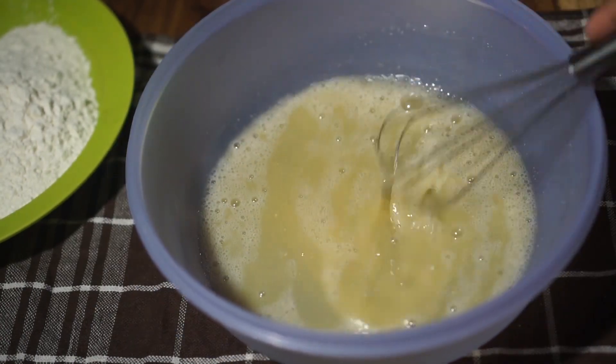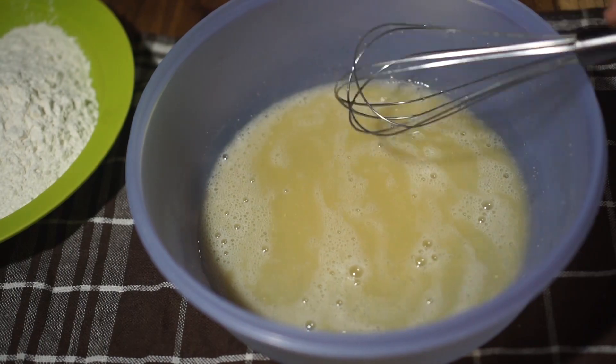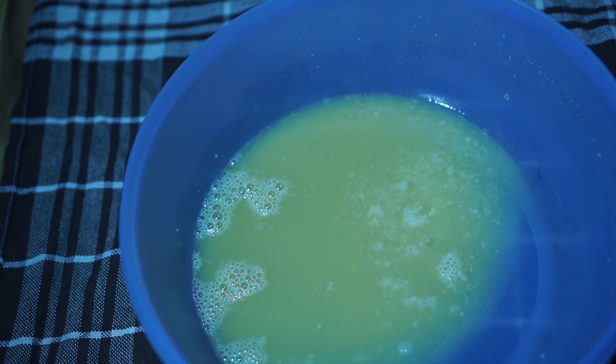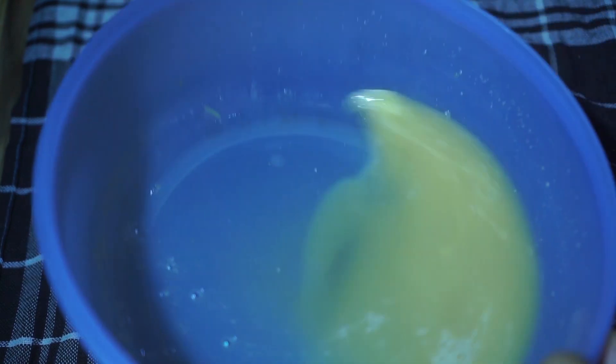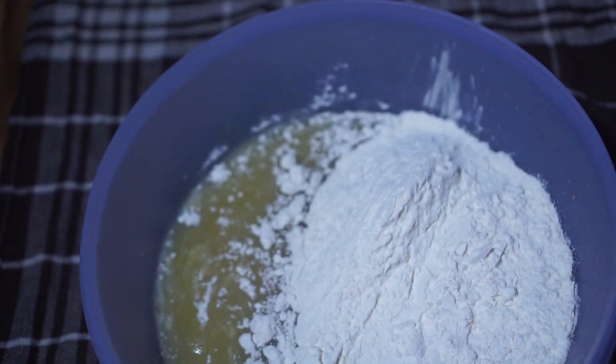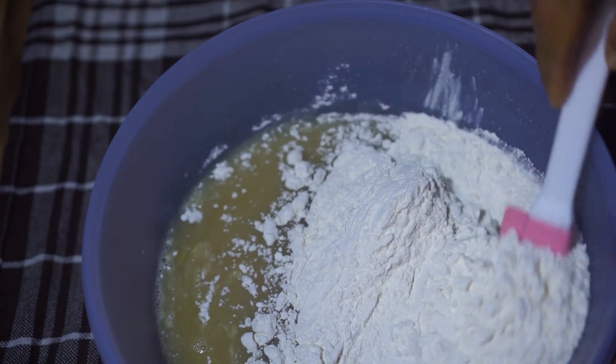Nah ini, didiamkan dulu selama 10 menit ya. Nah ini setelah 10 menit, raginya aktif ya, ini berbusa. Kemudian masukkan 250 gram terigu protein sedang.